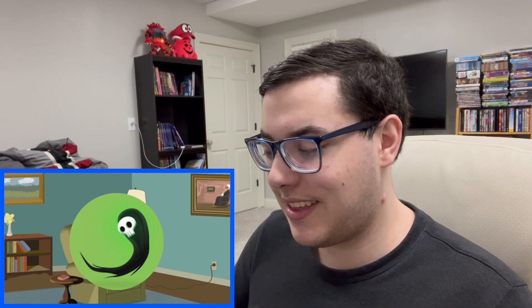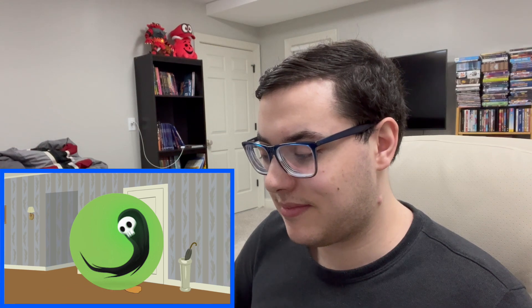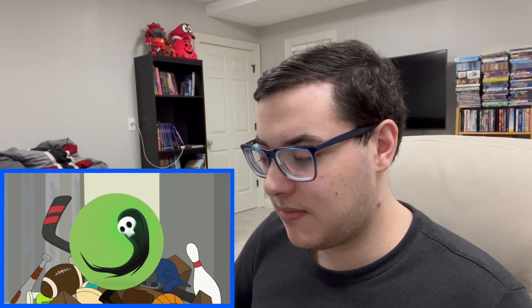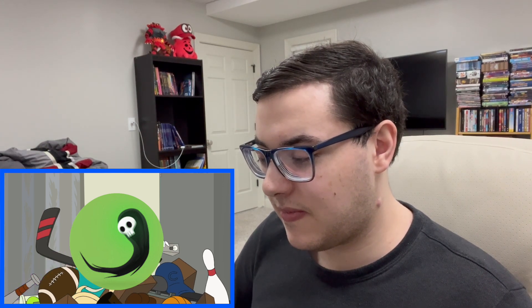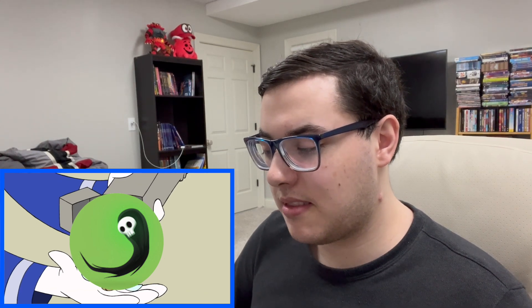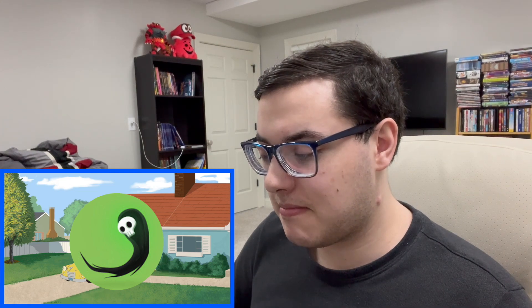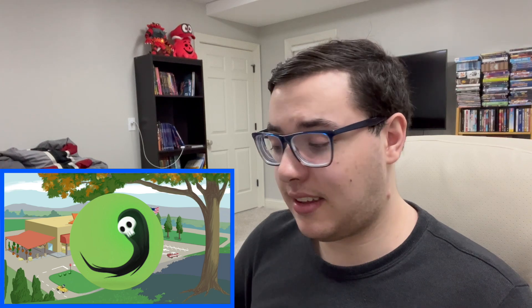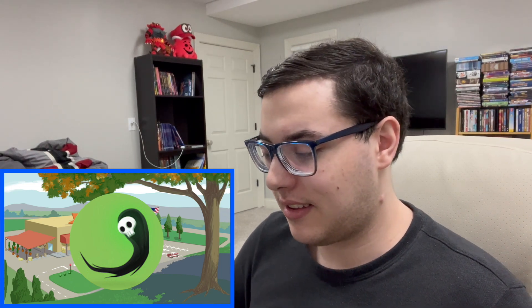There's the classic Donald Duck design. I had expected that bowling ball to drop on his head. Even if you don't understand what he's saying, you can still kind of understand what goes on in the short. That's kind of cool.